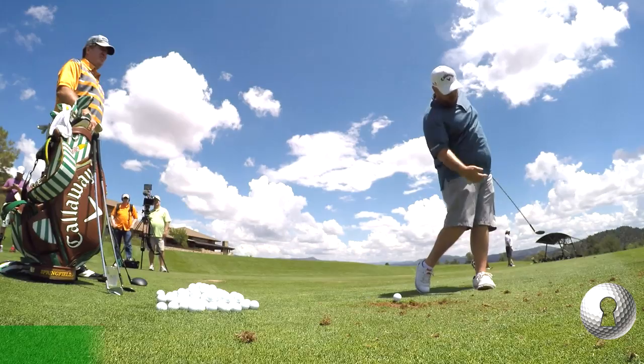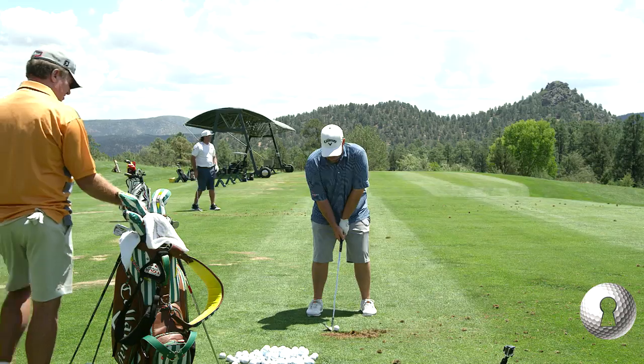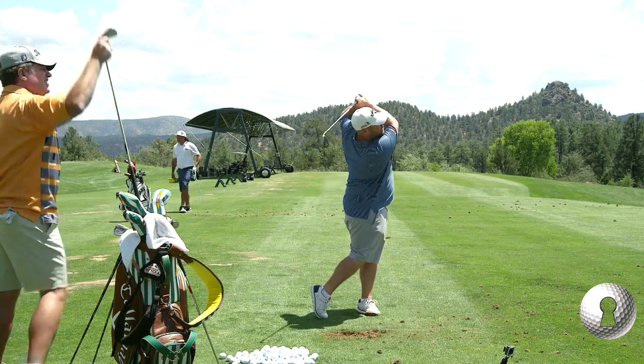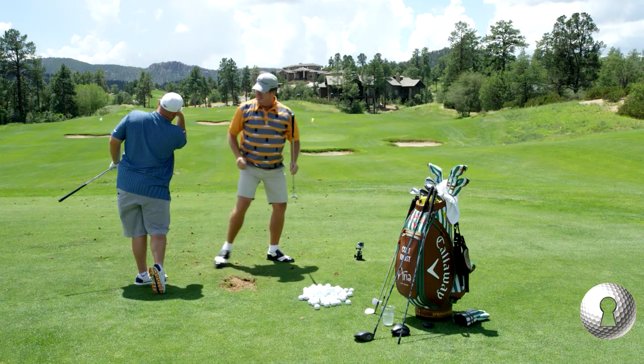So in a perfect world, I want my knees almost touching and my right shoulder lower than my left. Let me see that. So you're saying you want that shoulder down and this one up here. Yeah, like my eyes almost feel like they're tilted like this.